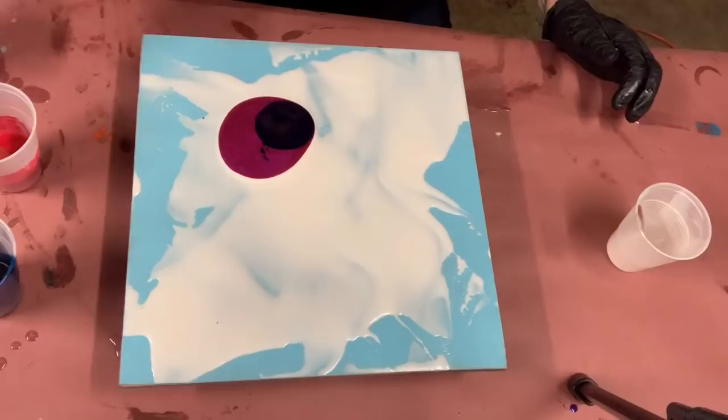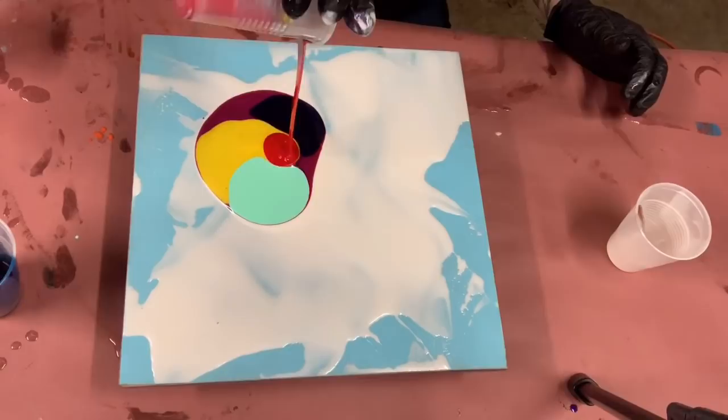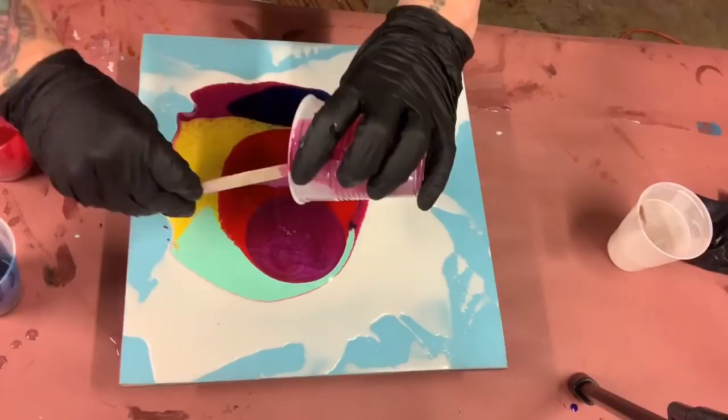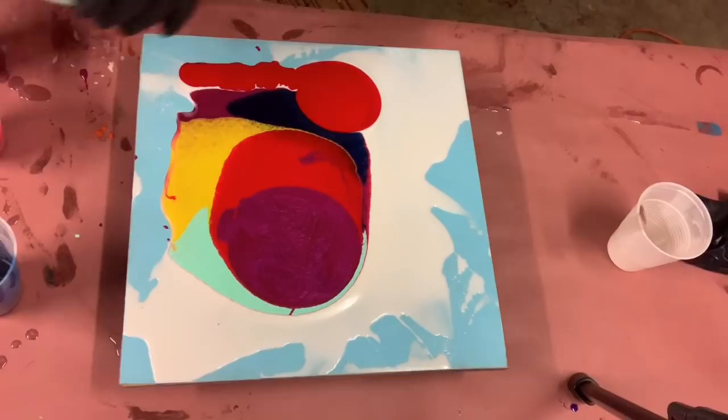I am using mostly the Color Cottage mica pigments with Cheree's Creative sapphire blue — damn, I love that blue, it's so deep and rich. I'll put the links below for you guys. I just want to show on this painting that whatever you throw on there, you can actually make something pretty out of it, and that's what I'm going to try to do today.